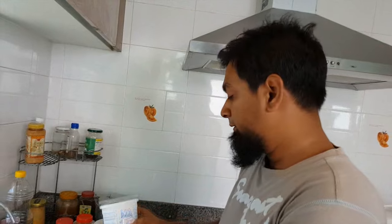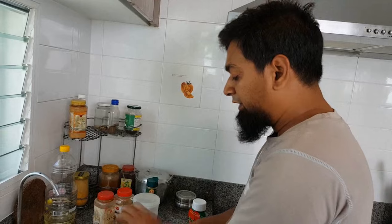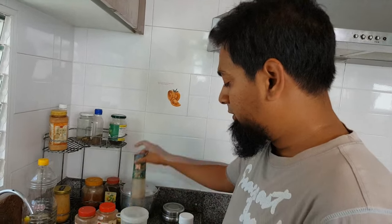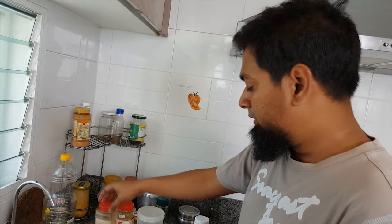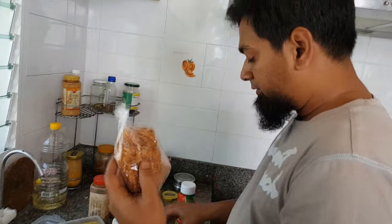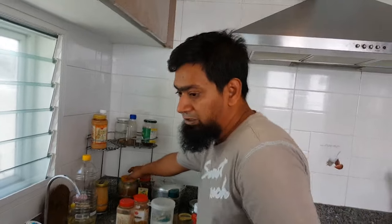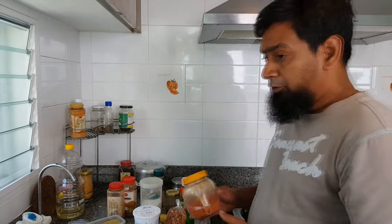I need low-fat but very condensed yogurt — remember you need a very, very condensed one. Also ginger garlic paste, some salt, black pepper, cumin, some coriander seed, and some mixed garam masala. Some ketchup, some fried onion, and some lemon — that's it. You can also put red chili if you like it a little bit spicy.